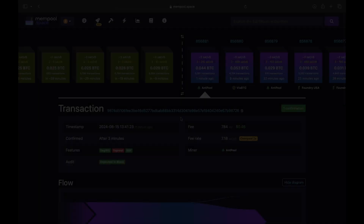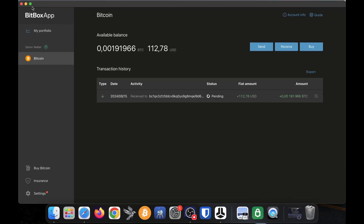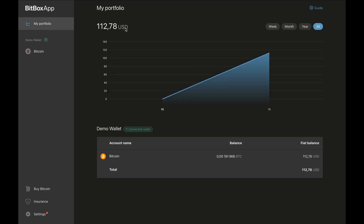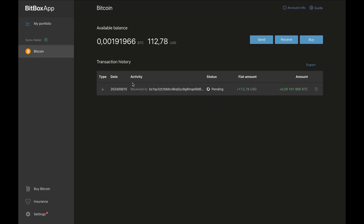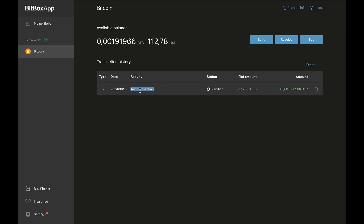This transaction has been confirmed on the blockchain — we can see one confirmation. I open the Bitbox app again and my available balance has updated with this much Bitcoin in my Bitbox. Clicking 'My Portfolio' at the top left, we can see the portfolio has updated with my Bitcoin balance and the fiat balance in US dollars. For record keeping, you can set a note on each transaction — I open my Bitcoin wallet, click the magnifying glass next to this transaction, and set a note: 'test transaction.' I click 'Save Note' and it's saved.